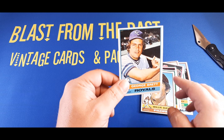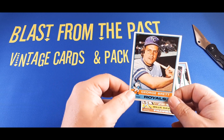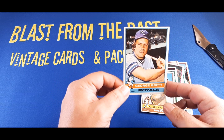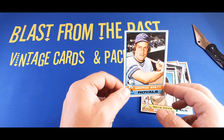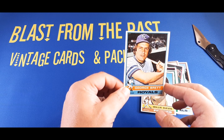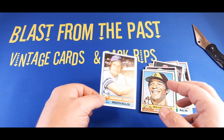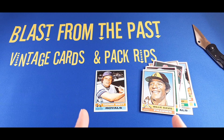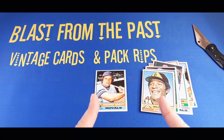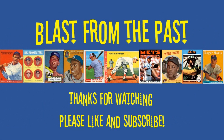Let me know what you think of this pack in the comments below. If you haven't subscribed already, please do so — I'm trying to grow this channel. Lots of cool things I want to do, and I definitely want more subscribers before I do some of them. I'd call this one a win today. Until next time, stay tuned, check out more videos — we're always doing some cool stuff coming up. Thanks for watching, everybody.